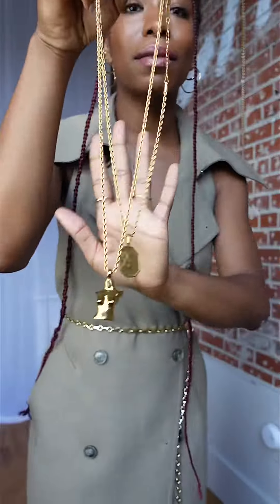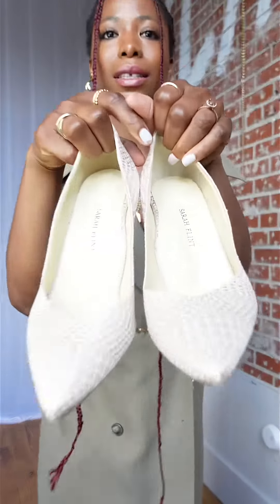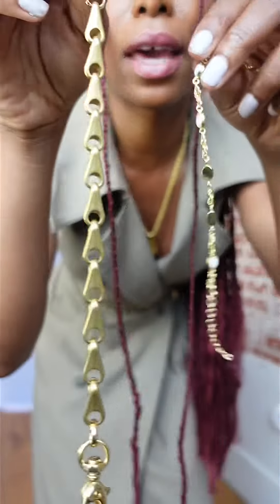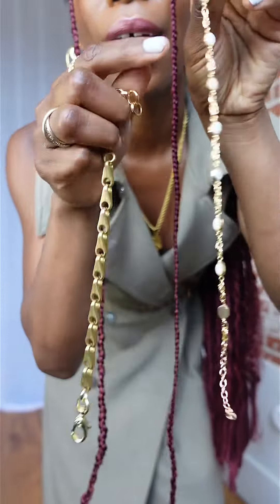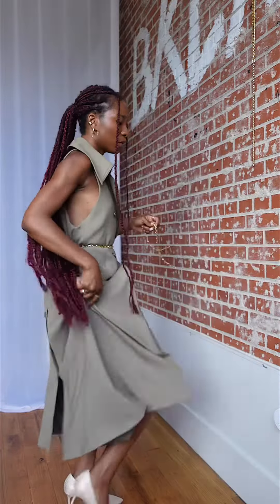I'm just going to leave it hanging on the side. I'm going in with some necklaces — I have these two gold necklaces. For shoes, Sarah Flint. I have these two anklets: this one has opal stones, and this one is made from the same chain as the belt. Throw those on.